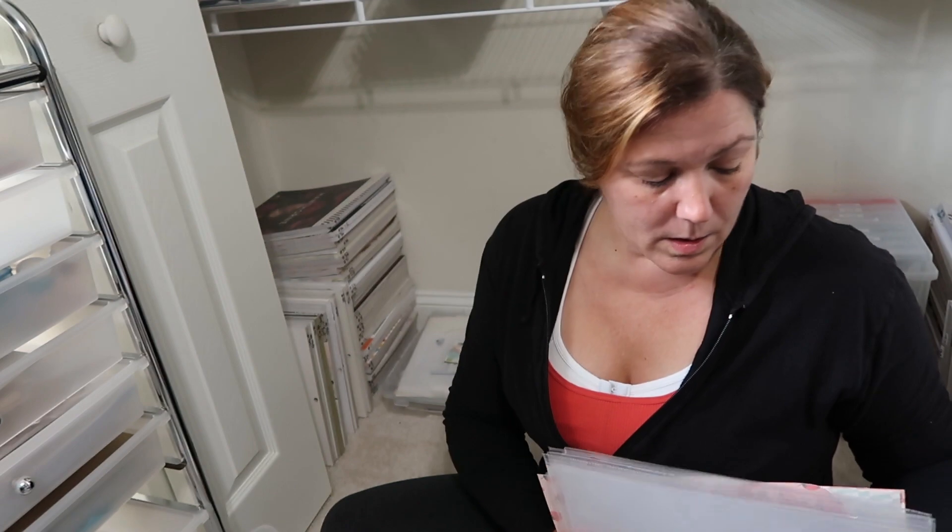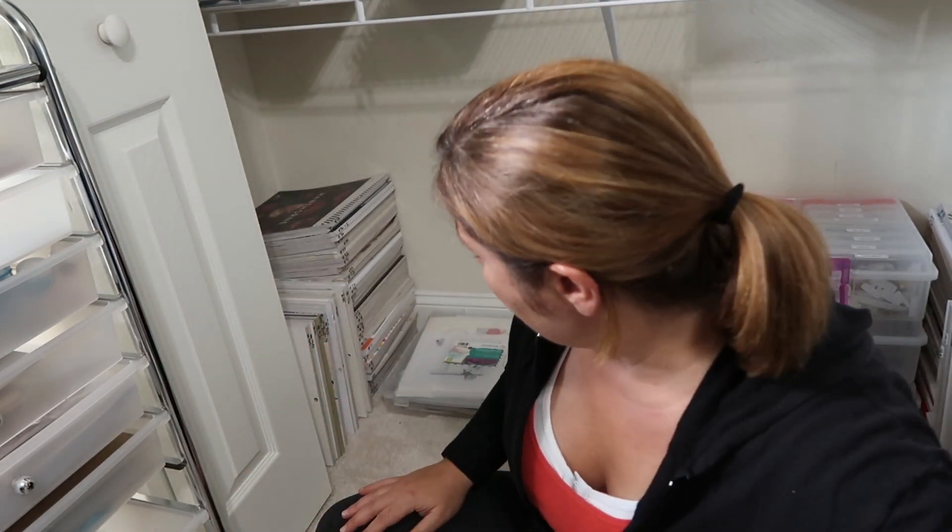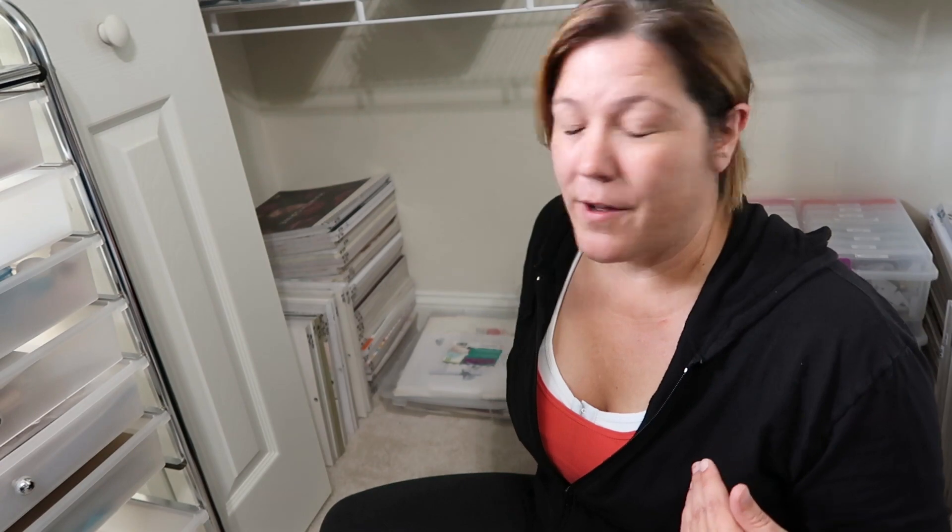So I have three layouts that I either need to do video on or do journaling on, and then I have a couple I need to rip apart because they're awful. I'm not going to revisit them because Adele — Brandy's daughter — is two years old now, so I'm not going to go back and redo those.